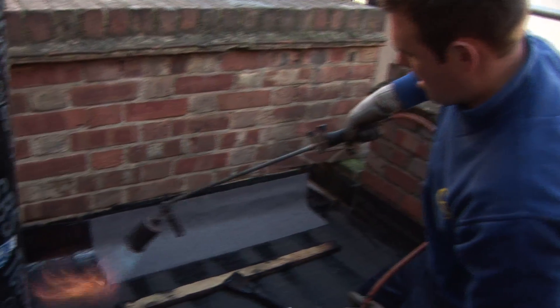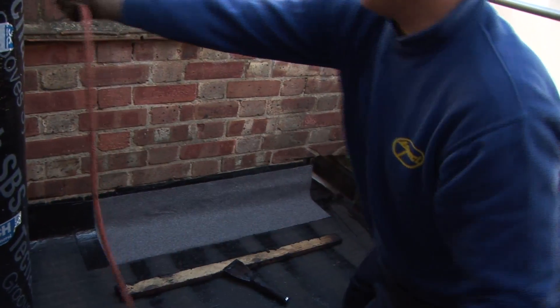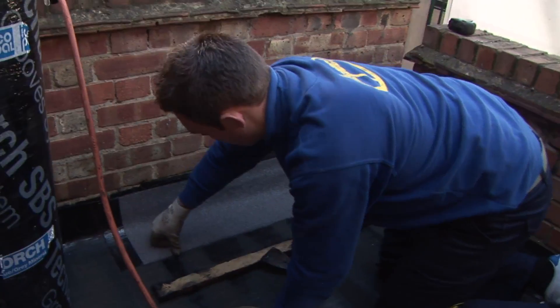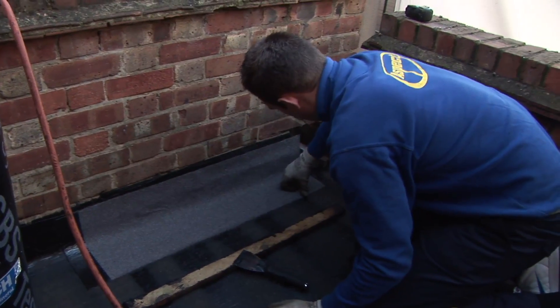We don't want any water getting underneath our felt. And as a precaution, I'll just give it a little heat, then thumb it down again just to make sure it's entirely stuck. And that's how to install a felt drip.